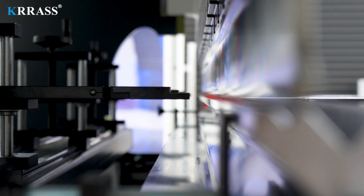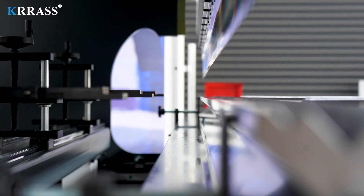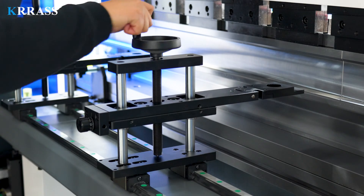With the powerful capabilities of the DELEM DA-A53T controller and the drive of the servo motors, the X-axis can freely move forward and backward to meet your bending requirements.